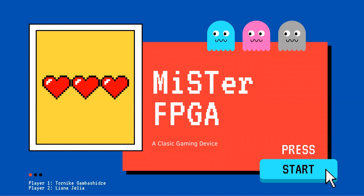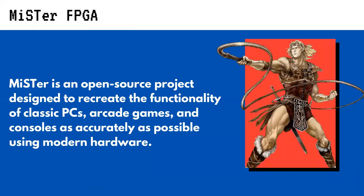Hello, today we're going to talk about MiSTer FPGA, a classic gaming device. MiSTer FPGA is an open-source project designed to recreate the functionality of classic PCs, arcade games, and consoles as accurately as possible using modern hardware.